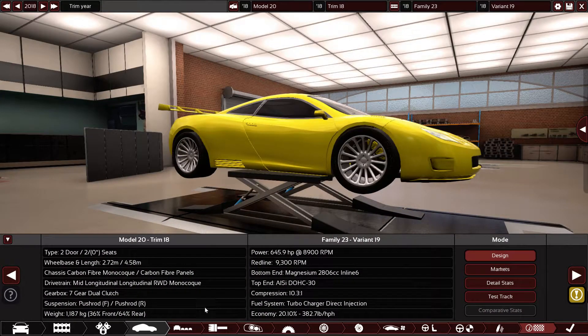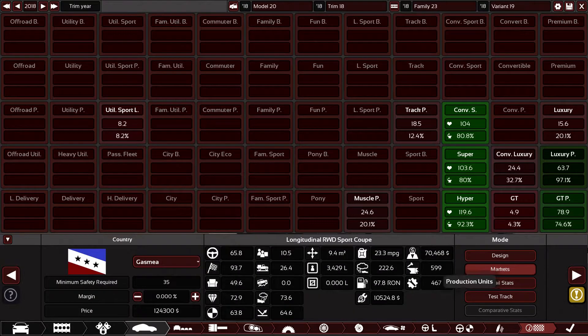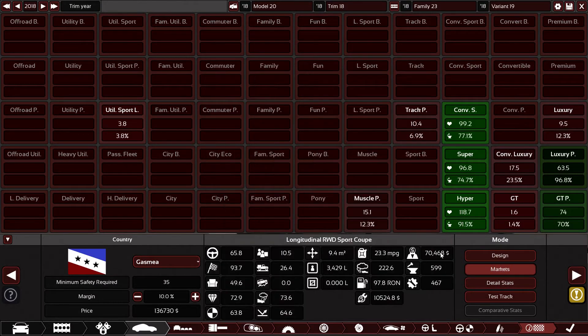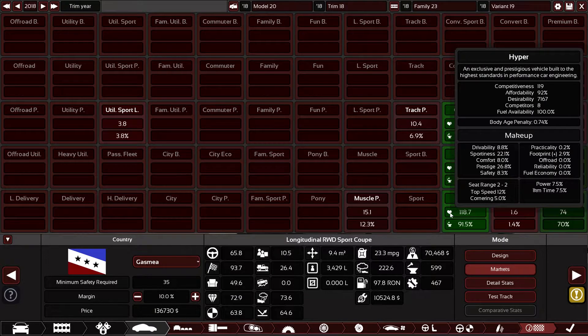These are all the options on the vehicle. With 10% profit for the company it will cost $136,730, which is extremely cheap for a hypercar. 91.5% of customers can afford it, and it has 118.7 selling points with a heart shape — they are loving it.